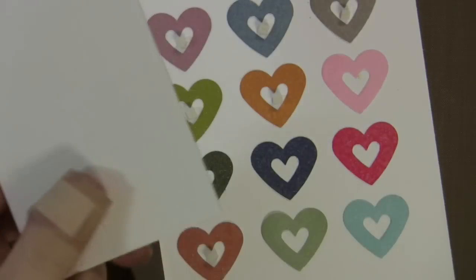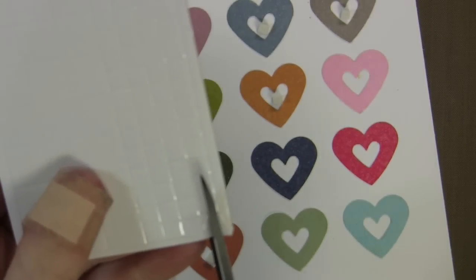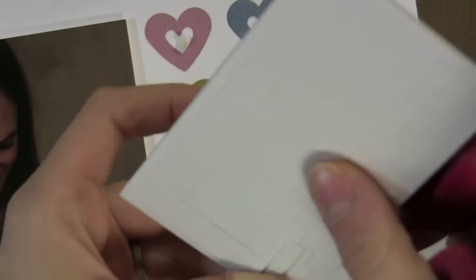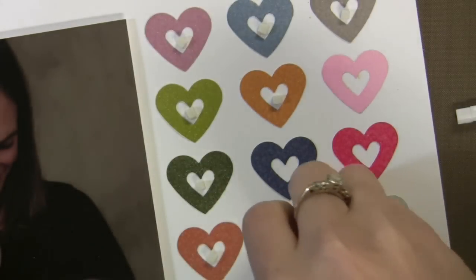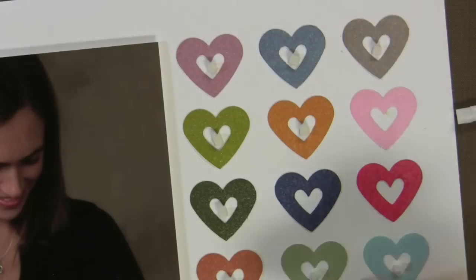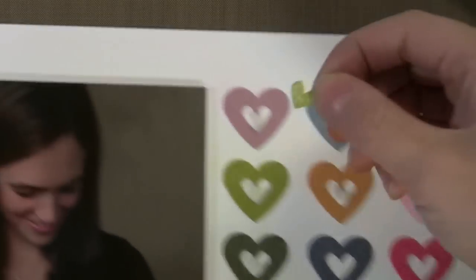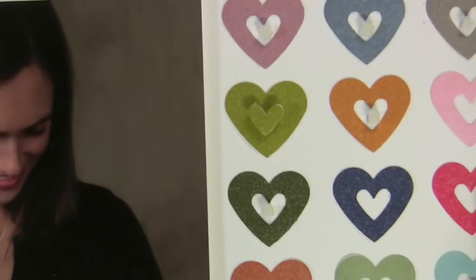Now I'm going to use these 3D dots from EK Success — these are my favorite foam dots. People always ask what I like. I'm using these in the ⅛ inch; they come in 1/16 too. I'm going to cut the small ones into 4 so I can have really little ones to put in the center of these hearts that I glued down, because I'm going to make the little heart in the center pop up off the page. I find that if I put the foam dot down and then lay the paper on top of it, it stays where I want it to be.